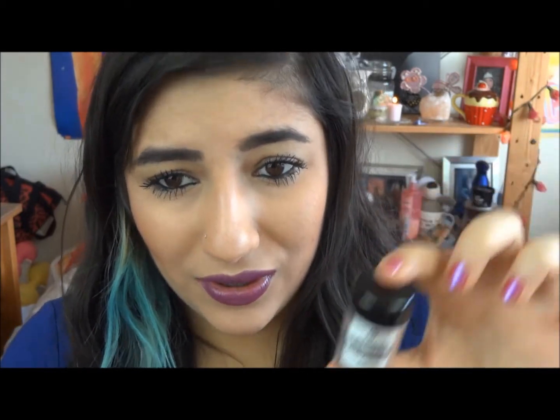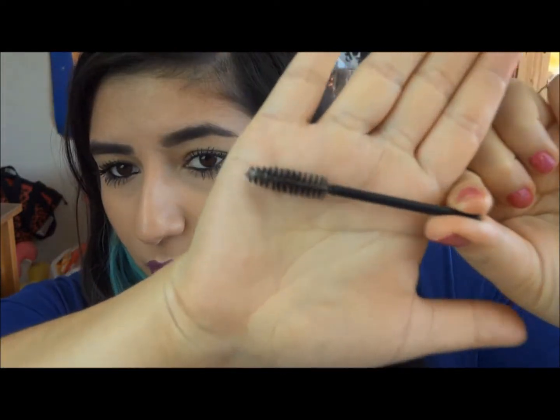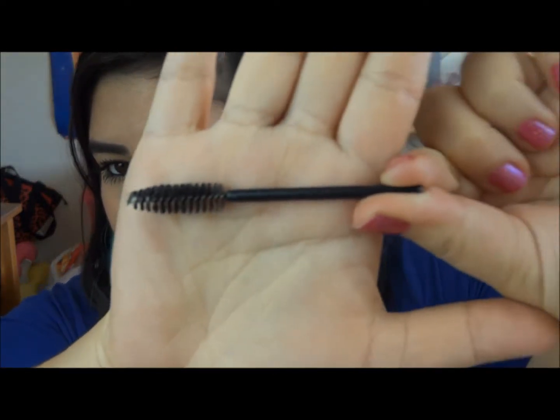This is going to last you years and years. Everyone is jumping on the whole fiber lash thing, and this is essentially it but in a pot, not in a mascara form. It comes with a spoolie — a little black spoolie which is excellent. It comes with these two.